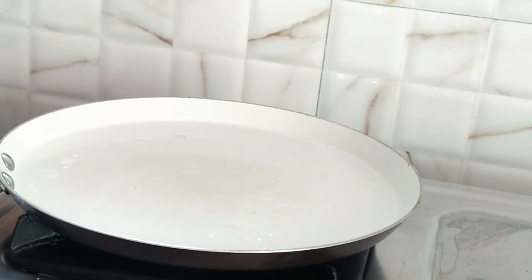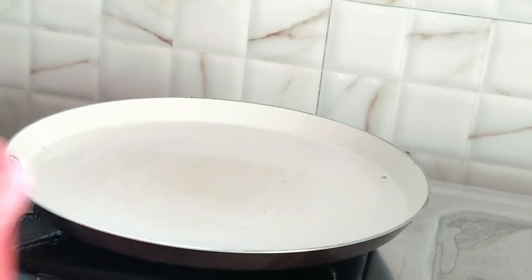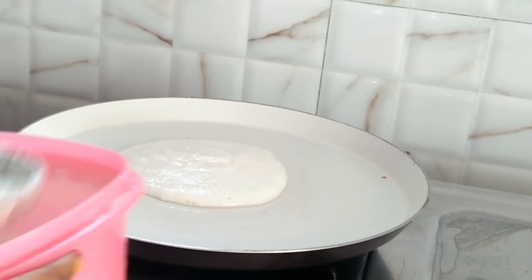First, heat the pan. I am going to add the oil. It is very easy to make the idli pindi.